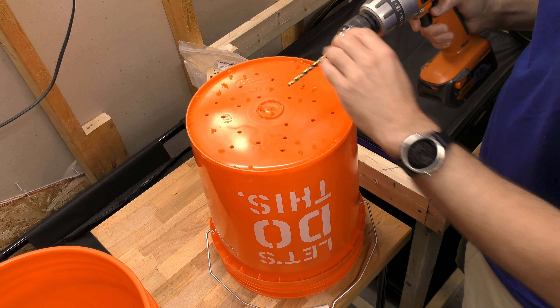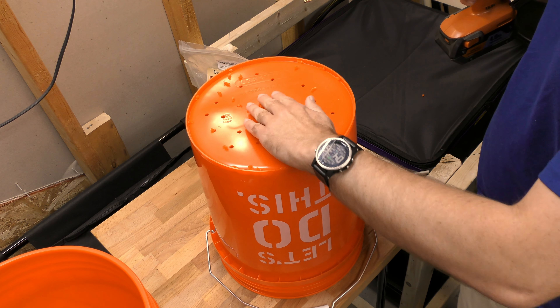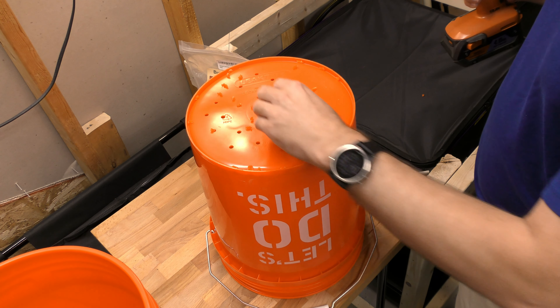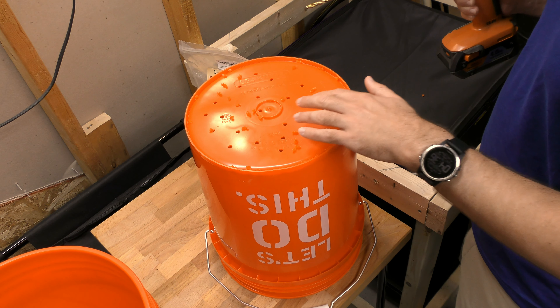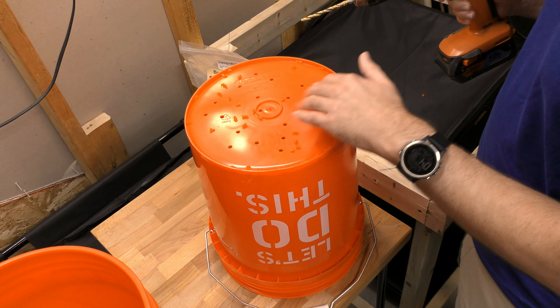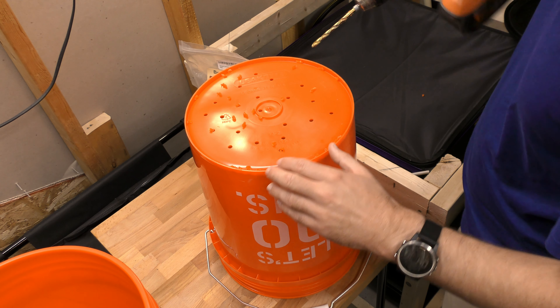Alright, I think that's good — there's no rhyme or reason to these holes, I just wanted a whole bunch of them in here, so these look good to me. Now I'm going to make sure that I throw all of this plastic debris away so it doesn't go all over my yard or end up inside the Bokashi buckets. Let me just see if there's any place where I really missed maybe right here.